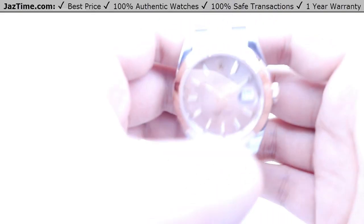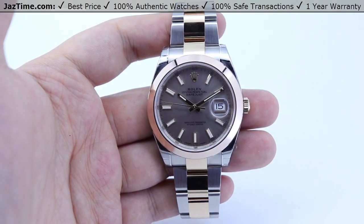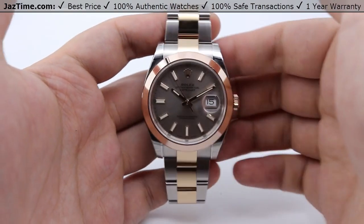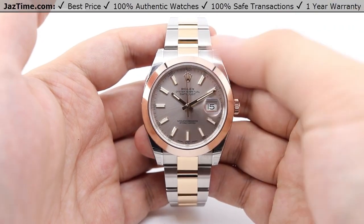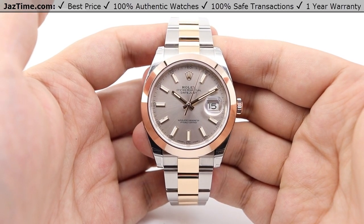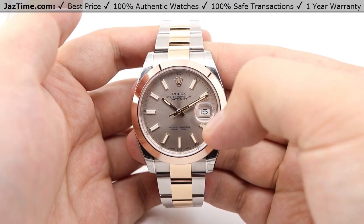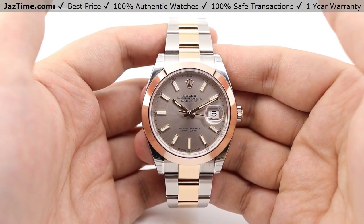Besides the Sundust dial with index hour markers, other dial variations include the chocolate dial and the dark Roman dial — also called the Wimbledon style dial — with Roman numerals fashioned in a green outline. Of course, more luxurious options are available as well. If you want to amp it up, you can have diamond hour markers fashioned in 18 carat Everose gold, as Rolex calls it — that's their version of rose gold.